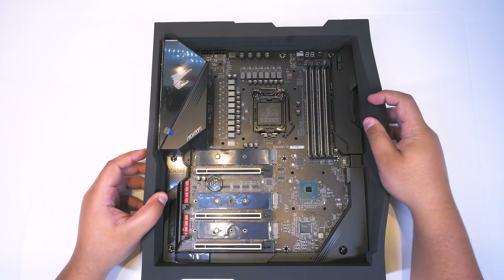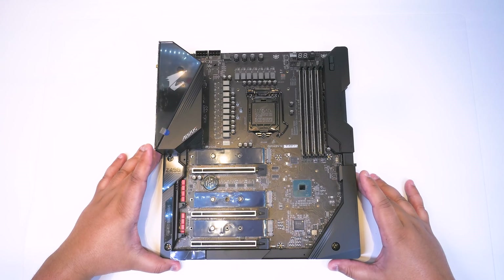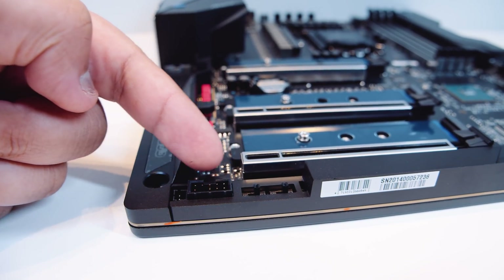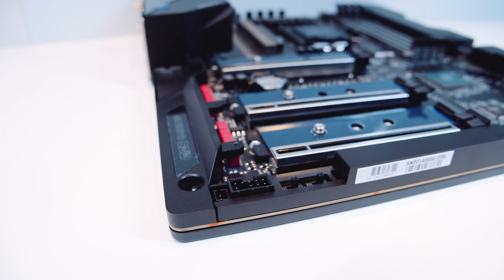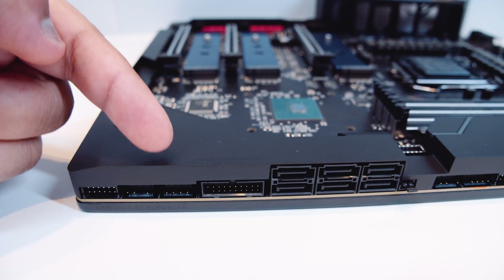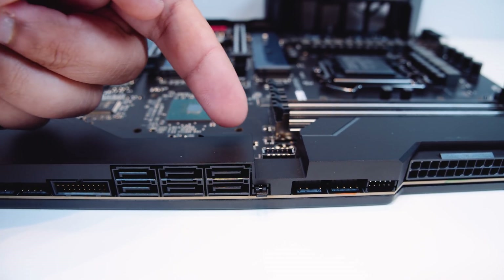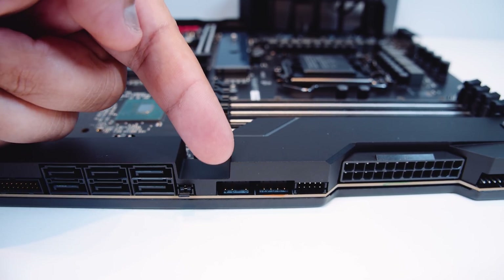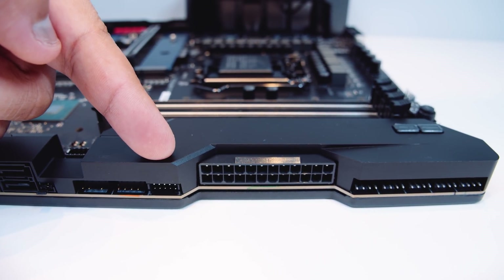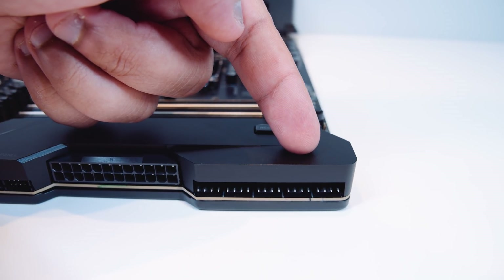Ladies and gents, it's time to take a closer look at the board itself. Just a heads up — this is the same layout as the Xtreme non-Waterforce board, but obviously this has a monoblock that lays on top of it. We'll be showing the Xtreme board in a couple of days. First up, we've got the BIOS switches for the dual BIOS setup and the front panel audio connector, hidden underneath a flap. There's the front panel USB breakout cable, a 12-volt and a 5-volt RGB header, a USB 3.0 header, six SATA connectors, a USB Type-C header towards the back, some more addressable RGB and 12-volt RGB connectors, a front panel breakout cable, a 24-pin power connector, and five PWM fan connectors.